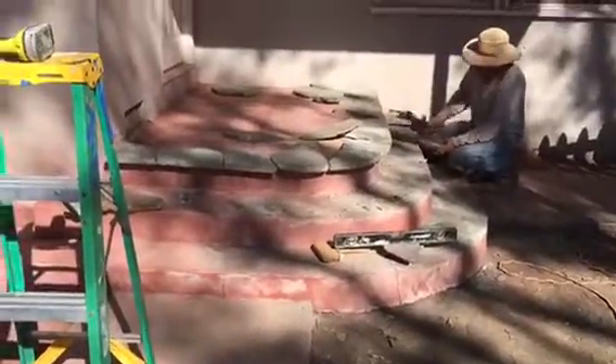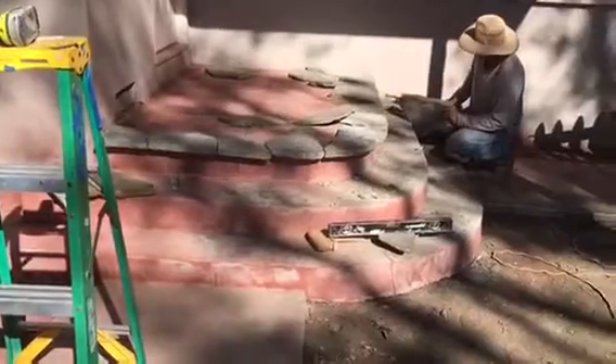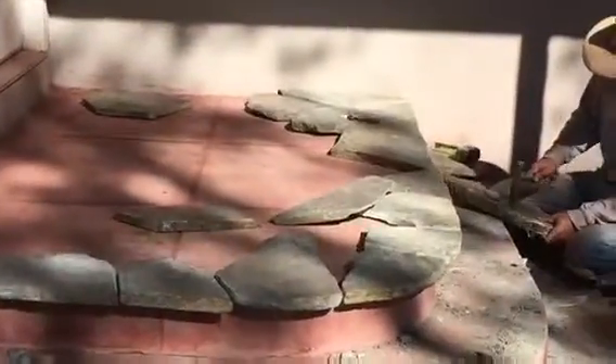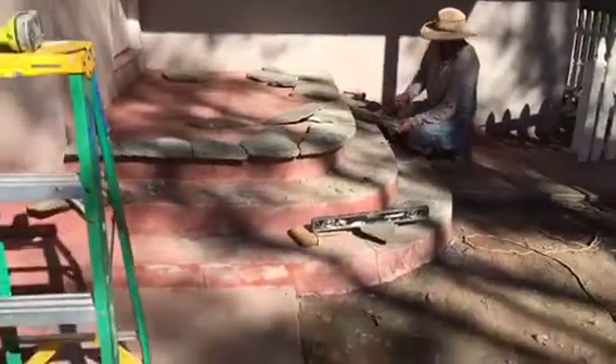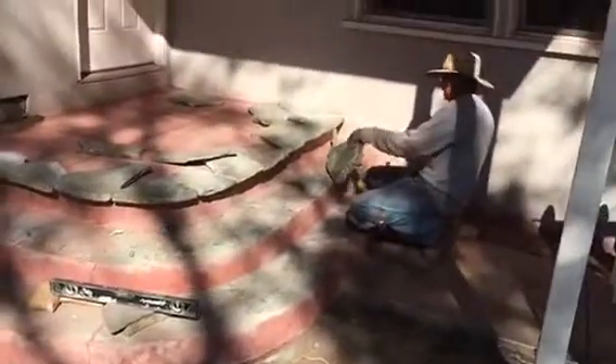Here we go, just starting to cover up the porch. This really nice flaxstone — this is what it looks like so far. We have to adjust every single piece, and we're going to be covering both sides of the porch. And again, this is what it looks like.